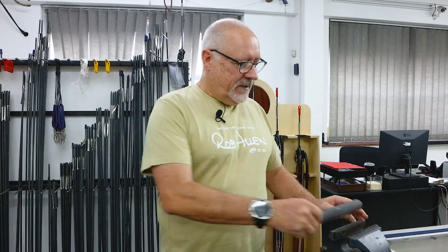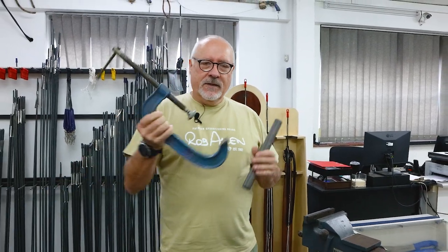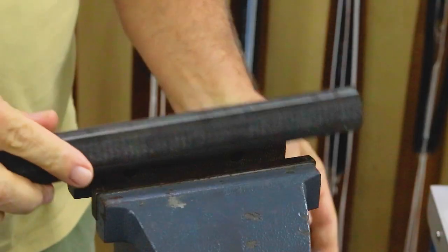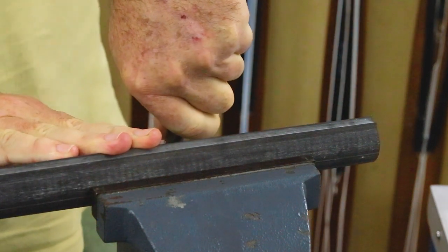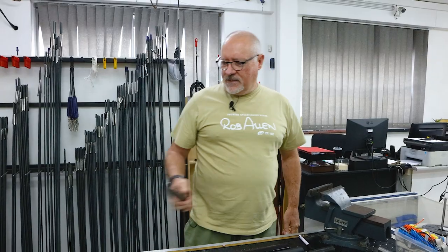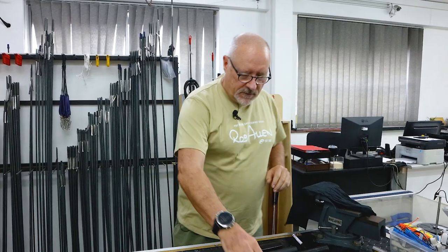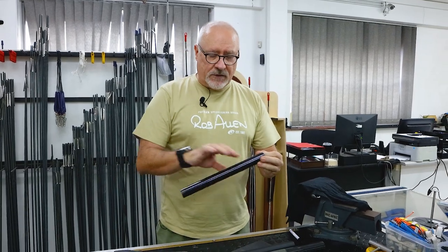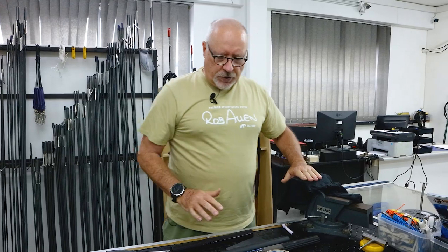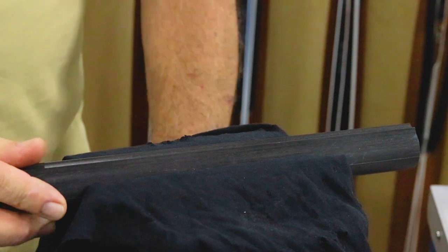First off, we need a clamp — whether it's a vice or large G-clamps, we need some way to keep the barrel stable. If you clamp it in a vice it can hold a fair amount of pressure, but don't do it too tight because that can crack the carbon. To protect your carbon or aluminium — some of them have stickers, some have airbrushed patterns — put an old t-shirt or rag in there first, then put the barrel in position and clamp on that.